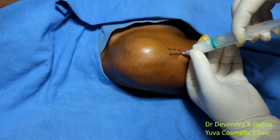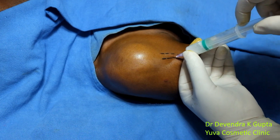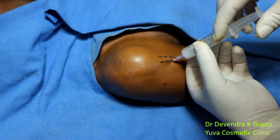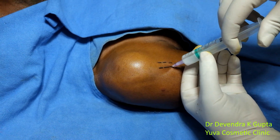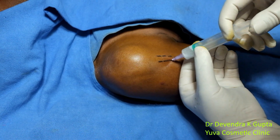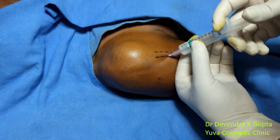Just lift the needle by 1 millimeter and aspirate before injection. Now this is little away — 1 millimeter up to the bone — and on the outer aspect of this bicep tendon, I am injecting 30 mg of depomedrol.